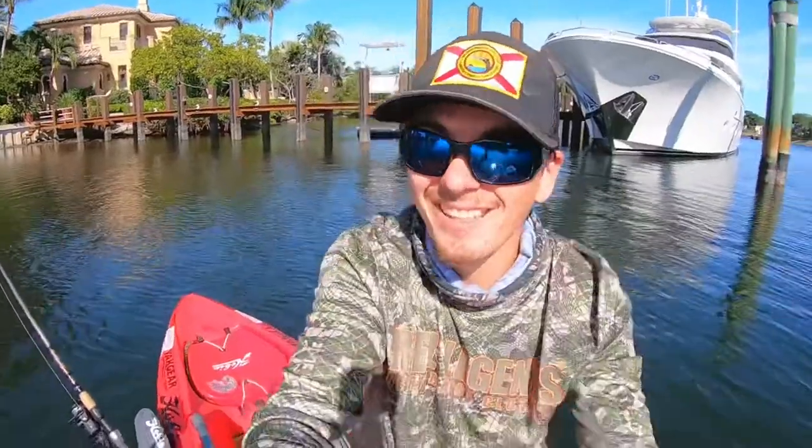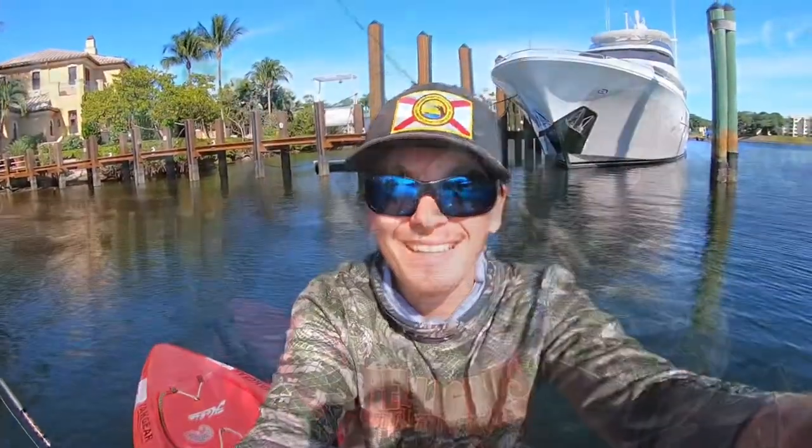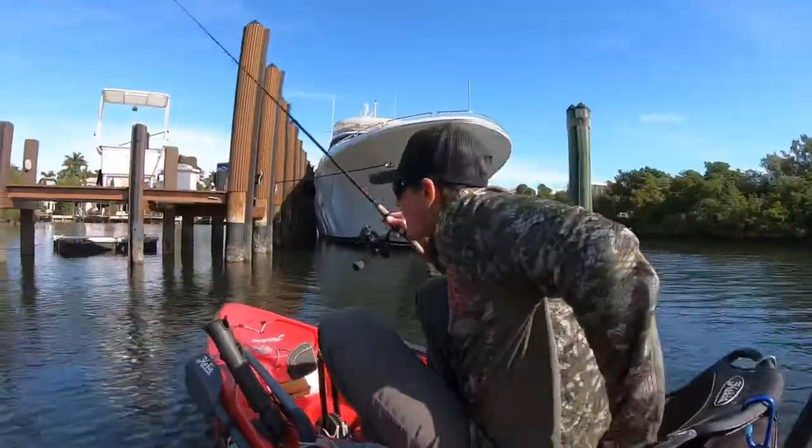Got one on the bridge, got one sight fishing — let's see what else I can do. Let's see if there are some more sheepshead on the dock. Usually where there's one, there's more.